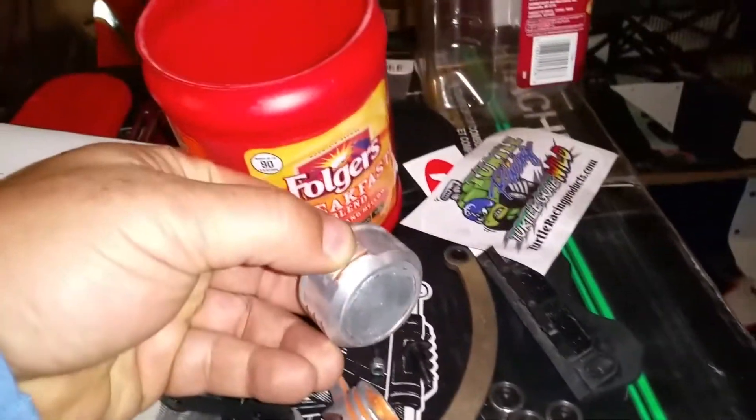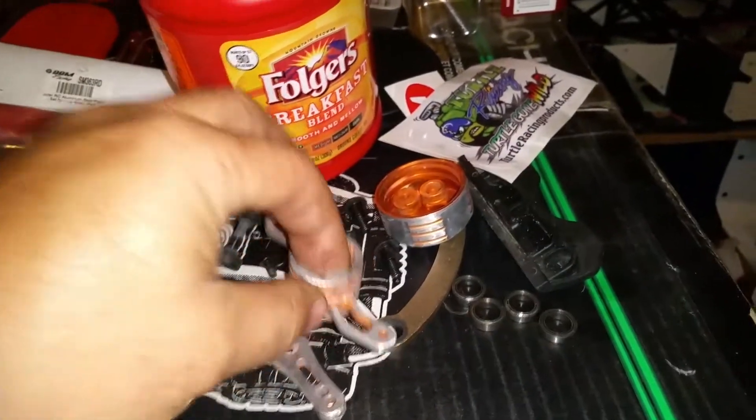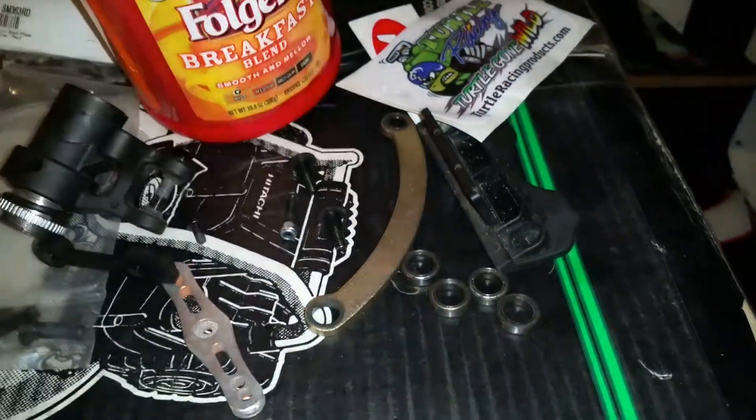I'm trying to de-anodize this orange. I had to kind of sand this off and it didn't come out. I tried the easy off oven cleaner but I still gotta buff this out — still working on that.